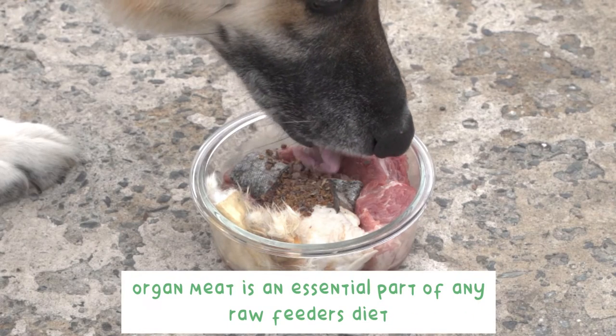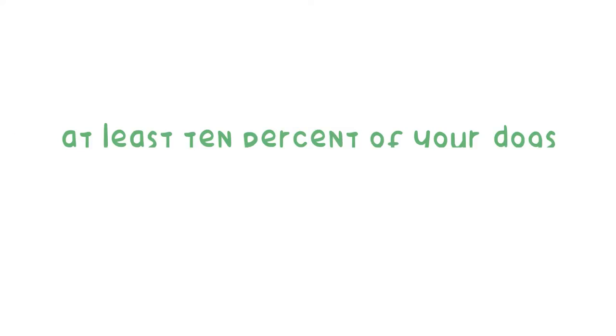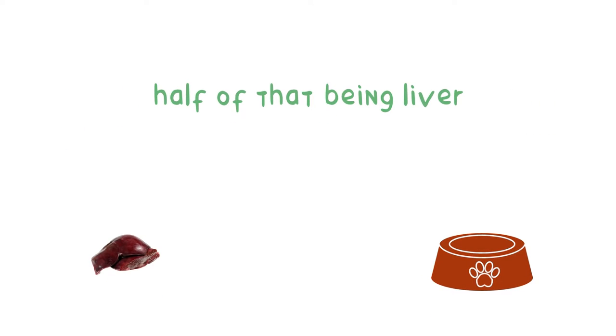Organ meat is an essential part of any raw feeder's diet. At least 10% of your dog's bowl should include organ meat, half of that being liver.